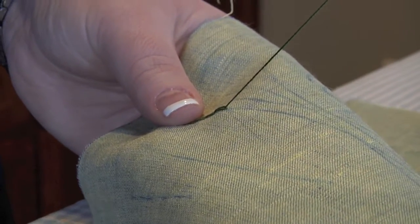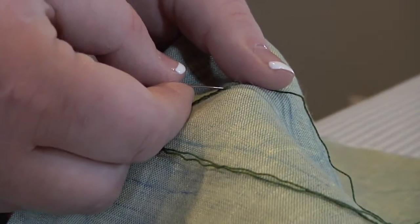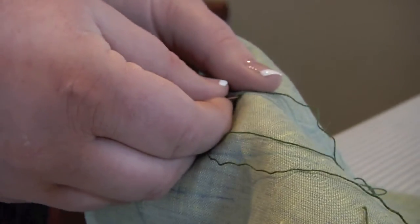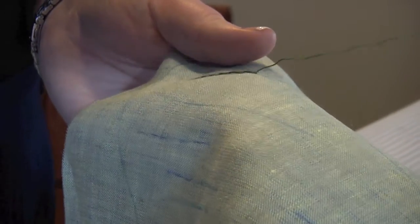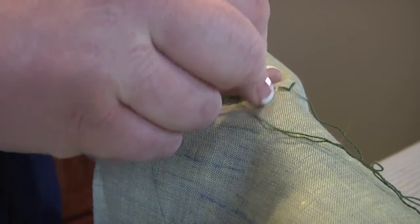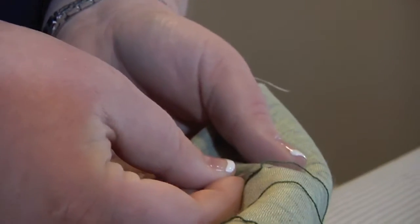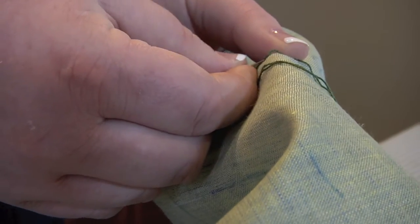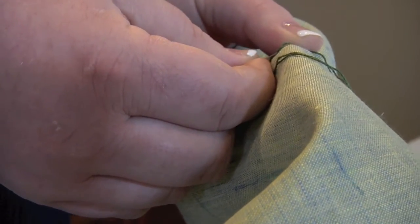Pull. I like my stitches to be a little more petite. Some people like them bigger, so that is easily adjustable — just go down further away and they're bigger. You can kind of fuss with these and make them perfect, pull them a little tighter or a little looser. Circle around, down, up, and pull. Circle, down, up, and pull — and you'll have just the perfect little chain stitch.